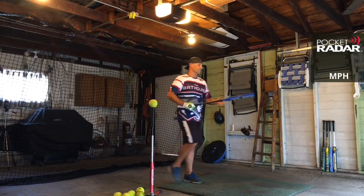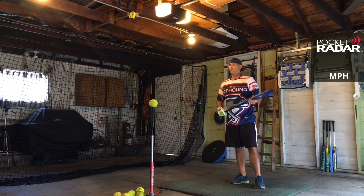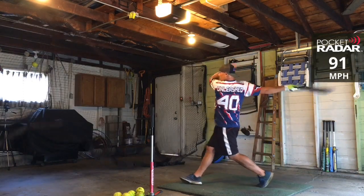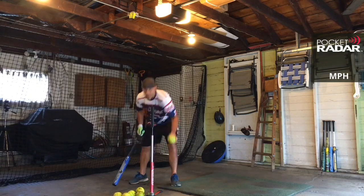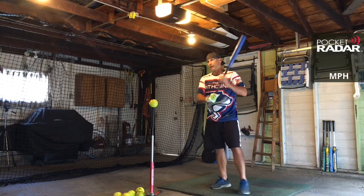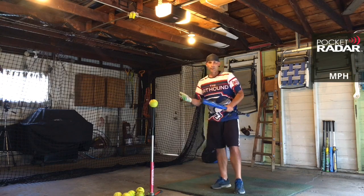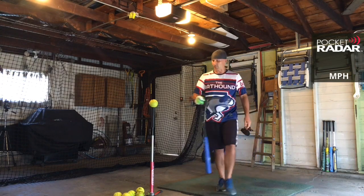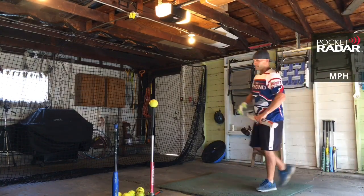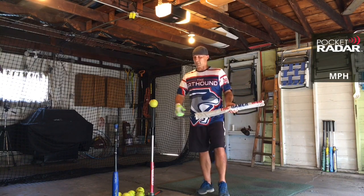91 miles per hour with some really good distance on this bat. I feel like it's more in the category of some of those Anarchy 13-inch barrels — I don't get the greatest numbers off the radar, but I can get some good distance with it. 91 miles per hour. If you are not looking for an end load, you can definitely feel it on this one, so this might not be the bat for you. The mid-load Torch is still a great option. But if you like that end load and you've been wanting to try a Monsta, this is a good one to go for. The Torch Juice only comes in 25.5 ounce; this one I got in 26.5.